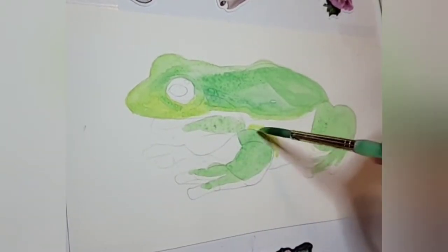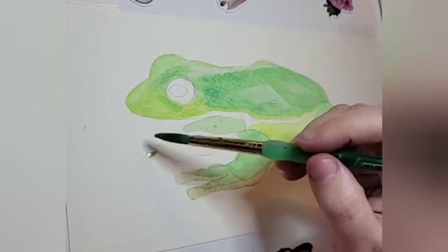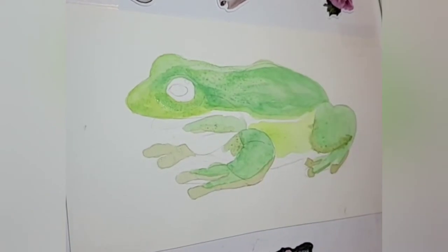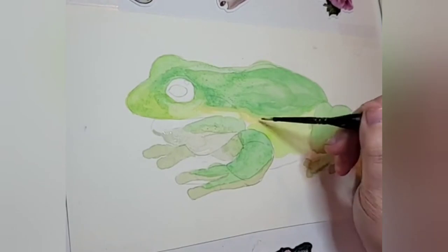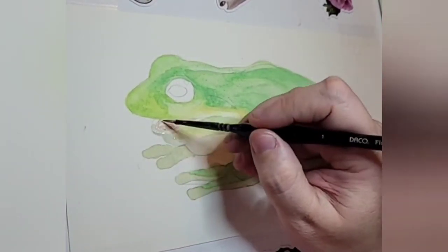The American green tree frog is a pretty common frog in the United States. It is the state amphibian of both Georgia and Louisiana, but they are found all over the United States — Maryland, Florida, New Jersey — they are all over the place.